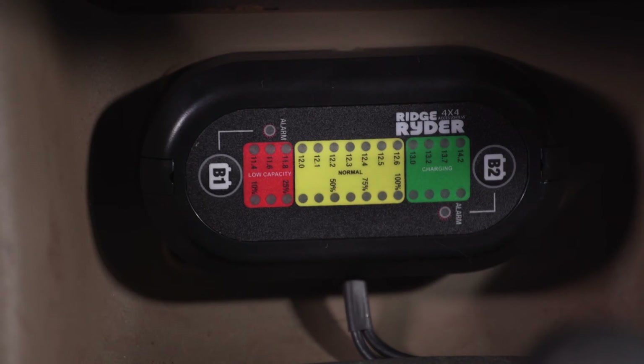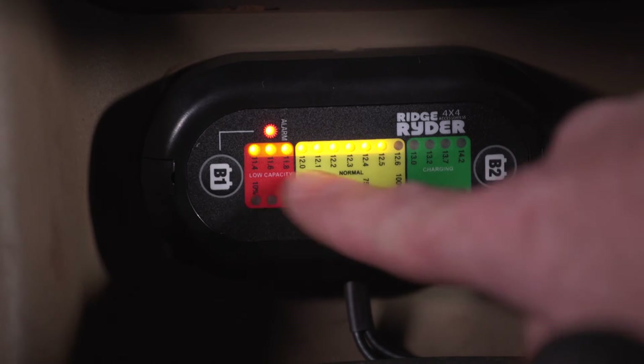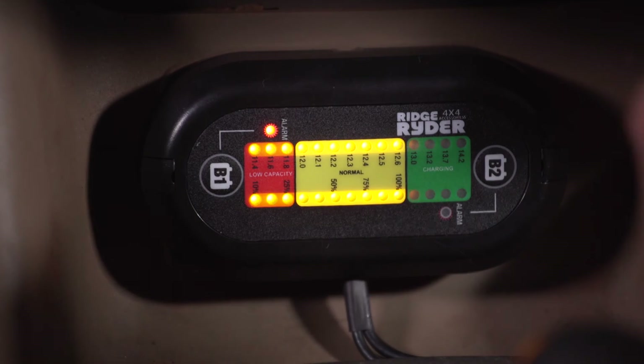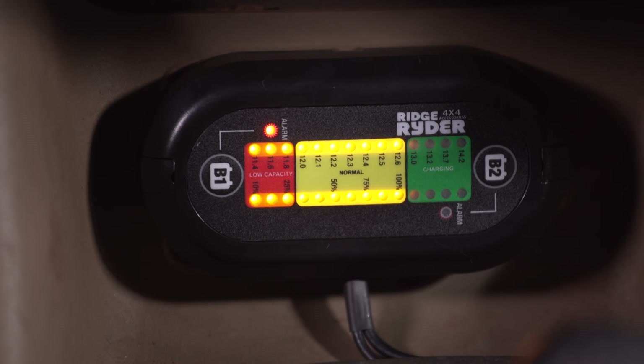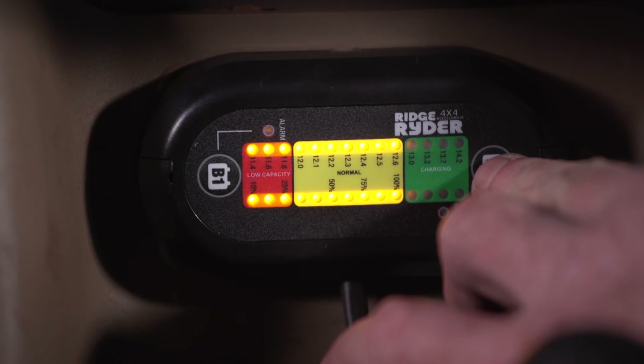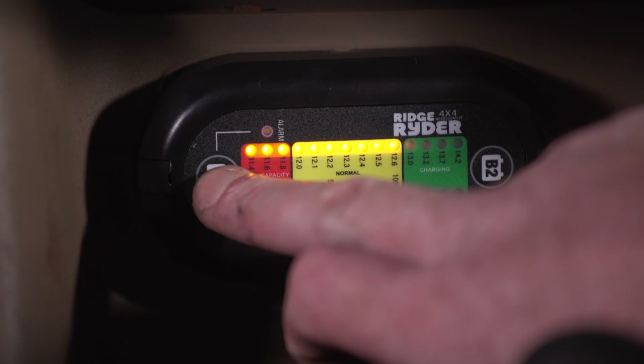That's all that's involved in installation. Your Ridge Rider dual battery monitor should now be operational. Pressing and holding either B1 for battery 1 or B2 for battery 2 for three seconds will illuminate the display for that battery. You can choose to monitor one battery or both batteries at the same time, and the display can be switched off by holding the B1 or B2 buttons again for three seconds.